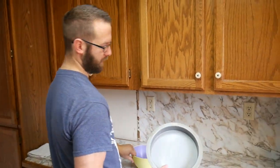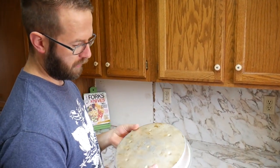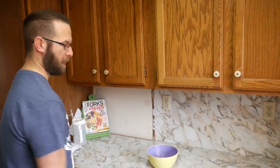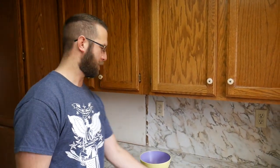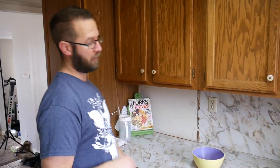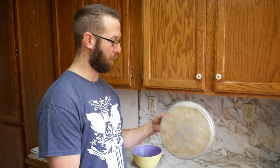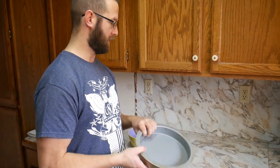I've got my favorite pan. It's a double-walled Rema. Where did you get that pan from? From like Savers or DI, or a thrift store. If you're ever in the thrift store and you find one of these, buy them up.